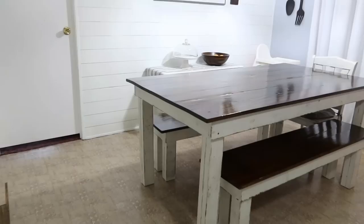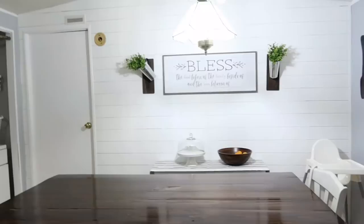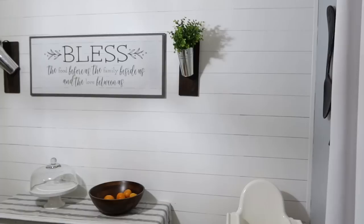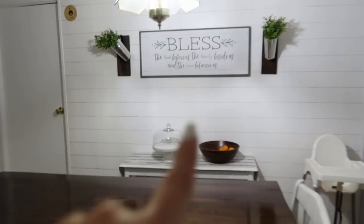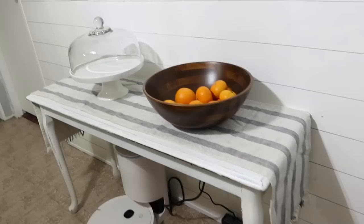Coming around to the dining area — this table was built by a local guy several years ago and it's just a picnic-style farmhouse table. This wall used to be an accent wall in like a purple color. I went in, painted it white, and took a Sharpie to do the shiplap look — which is great because if we ever get tired of it we can just paint right over it without ripping boards down. That sign is from Hobby Lobby. The two planters on either side are from Amazon as well as what they're hanging on. This little sofa table — we just keep our cake plate and fruit bowl on it.